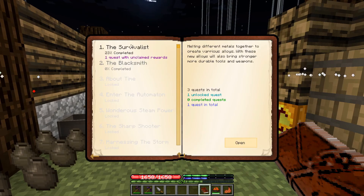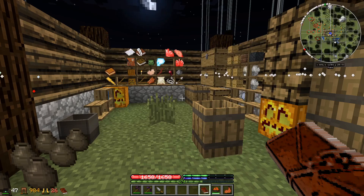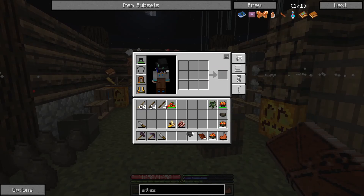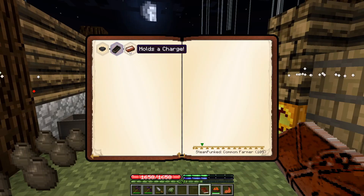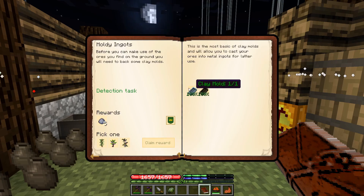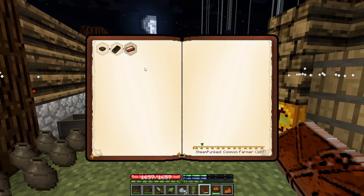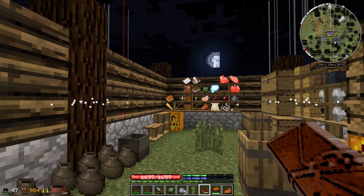Looking further at the quest book, going into the blacksmith section, we see we need to make a gold pan. Simply create one by placing a ceramic bowl in the crafting grid. We get a jade for that reward. As we made some ceramic molds, I'm going to take an olive tree sapling from that reward.